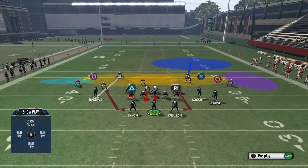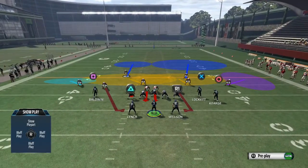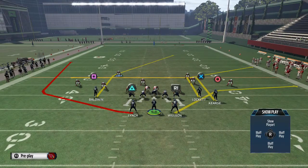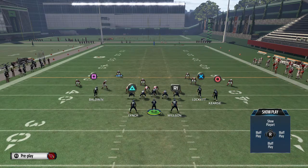It'll look like we're in man or something, but we're actually going to be user-ing that safety, and you want to take that deep post route away yourself. People like to run this by looking for that corner route first, then going to Baldwin. I just want to show you the pressure — hopefully we'll see the taking away of the Locket corner route, and then hopefully the pressure will get in.